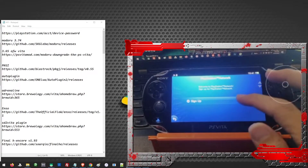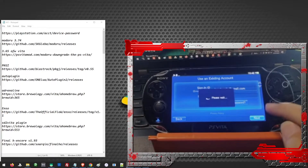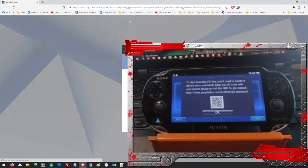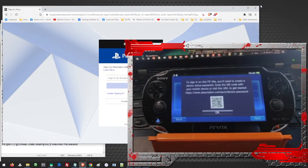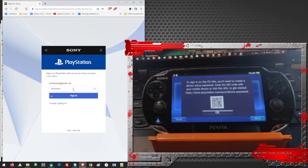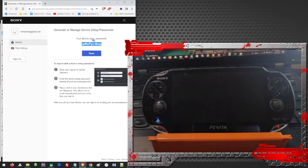Let us go ahead and sign in to our PSN account. I will leave a link to this website in our description — just copy it and paste it into your browser. From here, go ahead and enter your PSN account. Once you have logged in, you will be taken to a page where you can generate a new password. Here you will get this password, which is what we are going to use on our Vita.